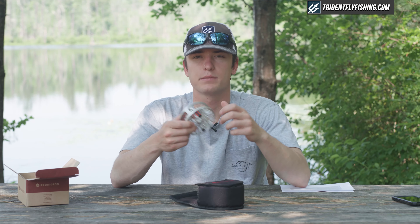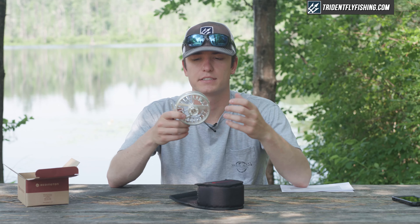Hey guys, Chandler with Trident Fly Fishing and welcome to another episode of The Reel Corner. Today we've got a nice little package from Reddington. This is a budget reel, but it's a really nice budget reel and I think it works really well for anglers looking for a high-performing reel without wanting to spend a ton of money on a fly reel.